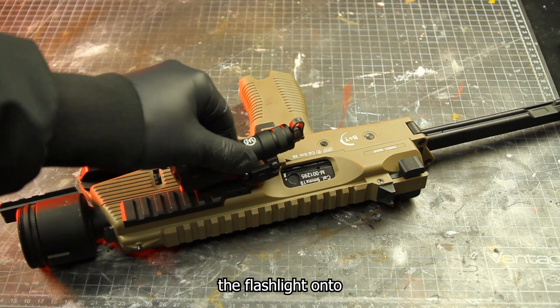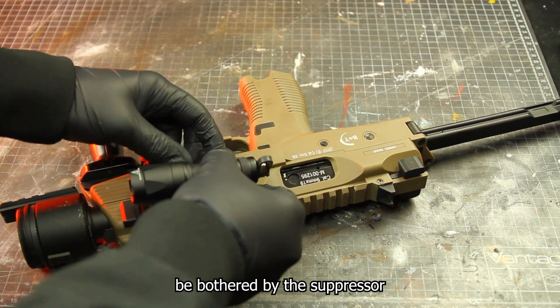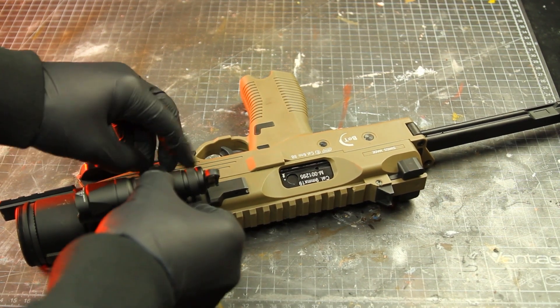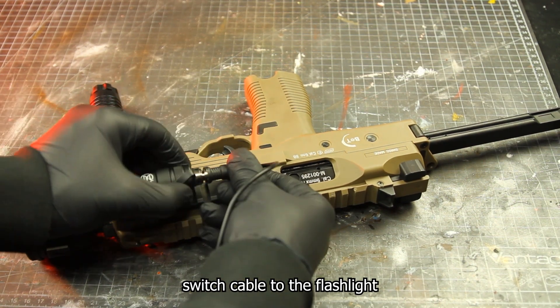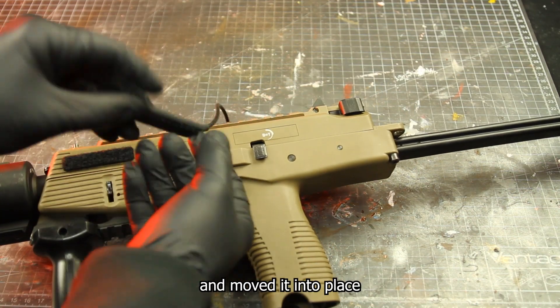I inserted the flashlight onto the picatinny rail on the side, positioning it so it wouldn't be bothered by the suppressor. Lastly, I connected the switch cable to the flashlight, then wired the pressure pad with some velcro and moved it into place.